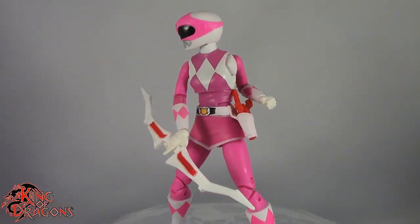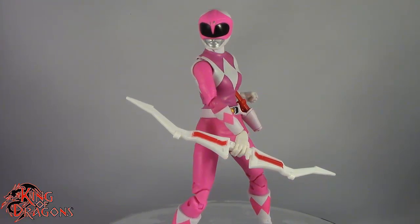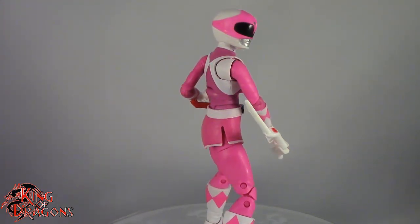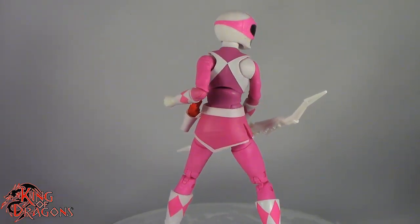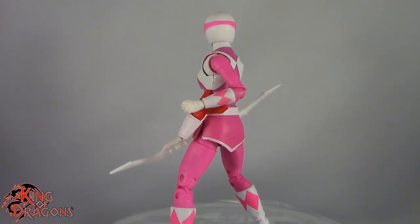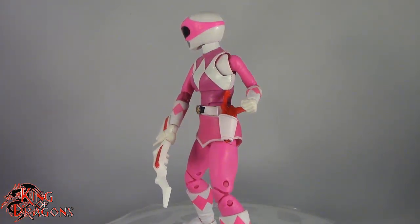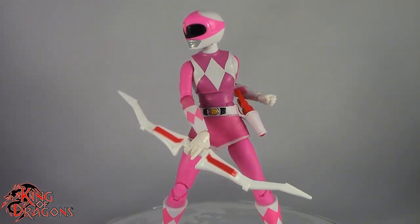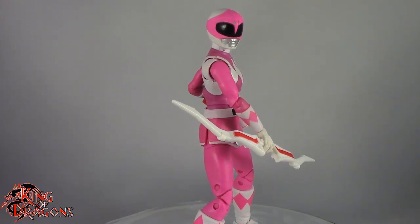Here we have the Lightning Collection Pink Ranger for my final thoughts. Overall this is a really nice looking figure, unfortunately plagued by mismatched plastics. The paint doesn't match the plastic and then the pink plastic doesn't match the pink plastic. So overall it's okay, but I would have liked to see a little more care into this line — because this is probably one of the biggest lines I'm into, seeing as how I am a Power Rangers fan. Getting this kind of takes the wind out of my sails. I'm still excited for this series but I want to see corrections done. Hopefully they do reissue a Pink Ranger that has proper plastics, but until then I'm quite happy with this Pink Ranger in my collection.